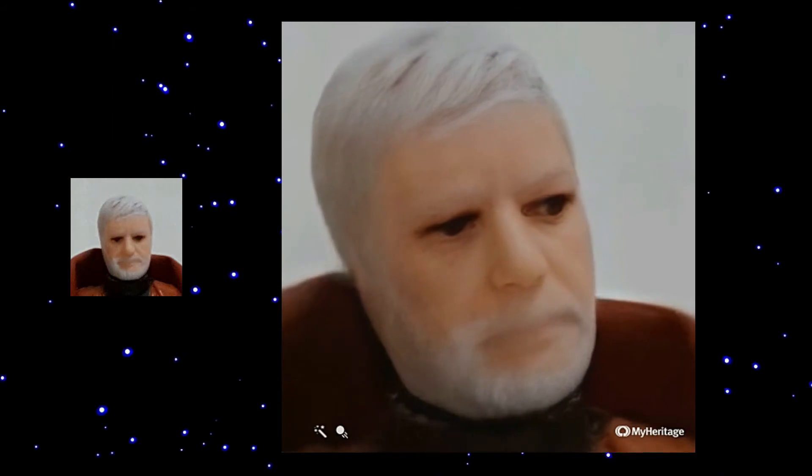Here is Obi-Wan with gray hair. Doesn't he look amazing? With his black eyes, his moving head, thinking about the Force.